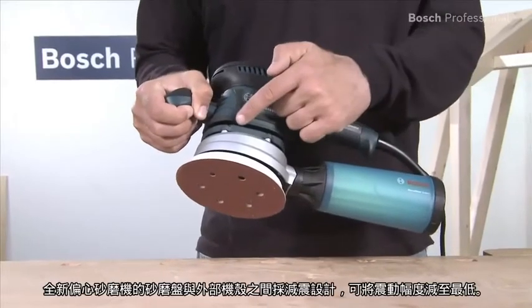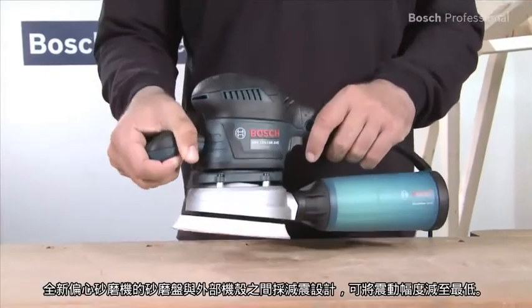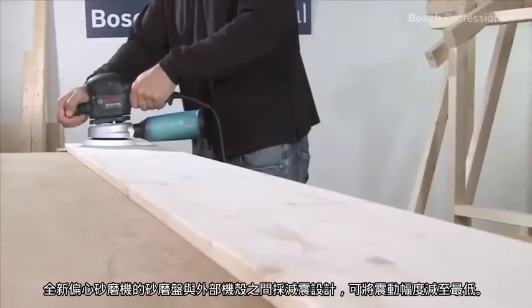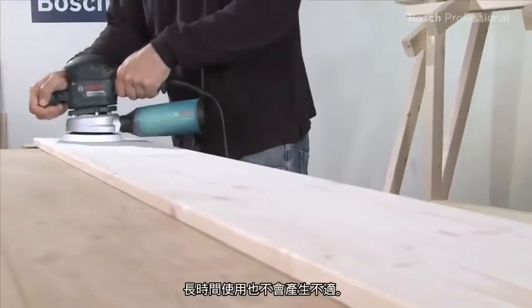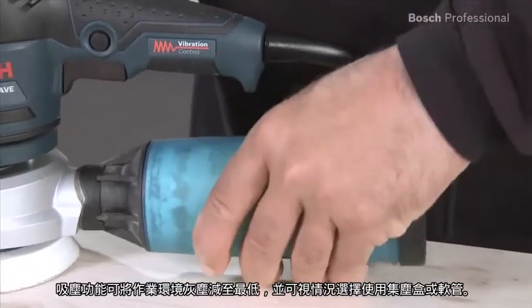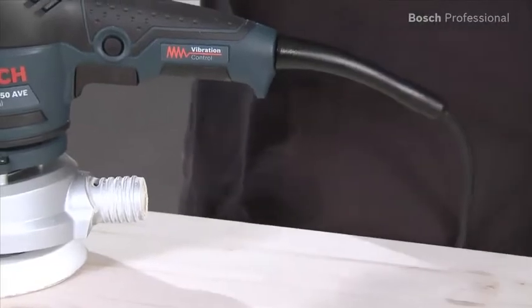On this new random orbit sander the drive unit is completely decoupled from the outer housing shell, which ensures minimal vibration, even in continuous use. For virtually dust free working you can choose between a dust box and a hose.